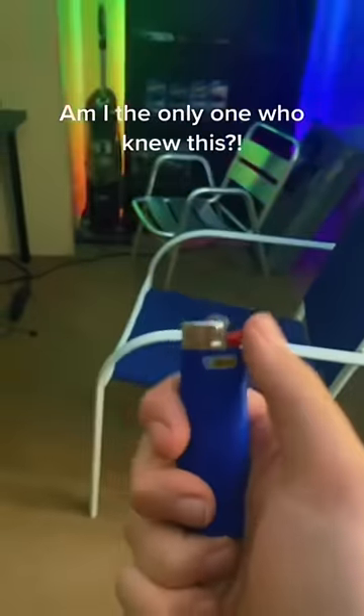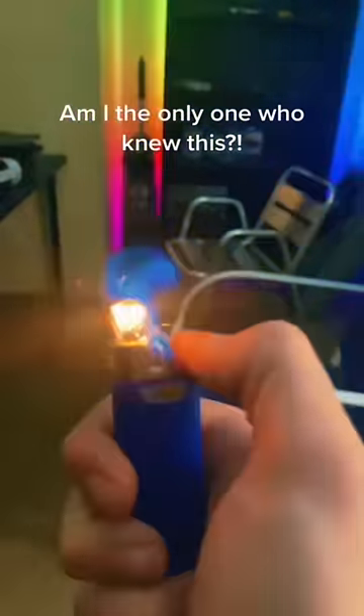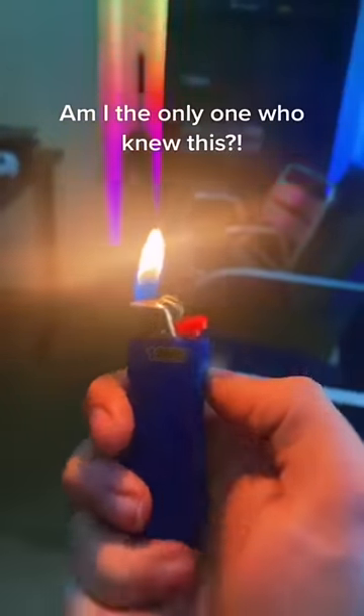Hey, y'all got lighters all wrong. I've been seeing everybody my whole life use lighters wrong. This is how you use a lighter — it's on.